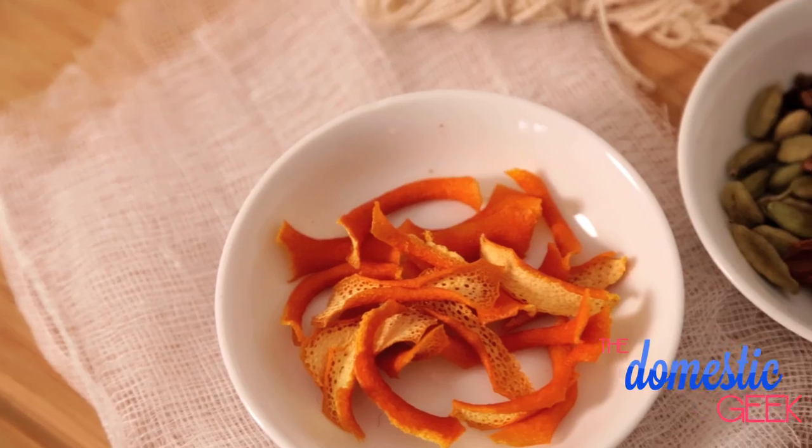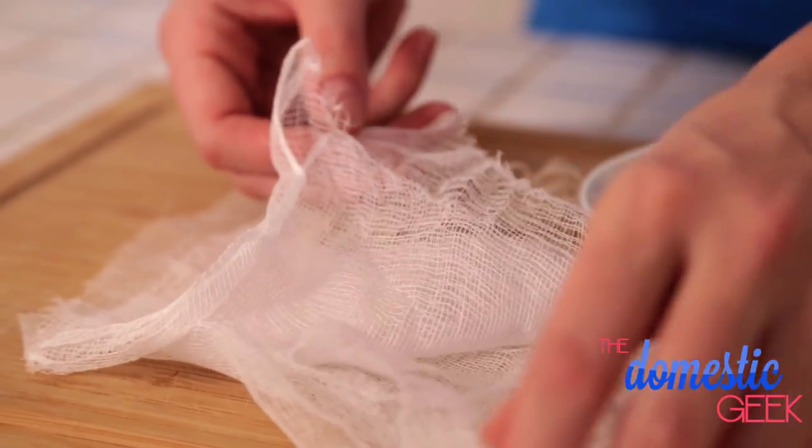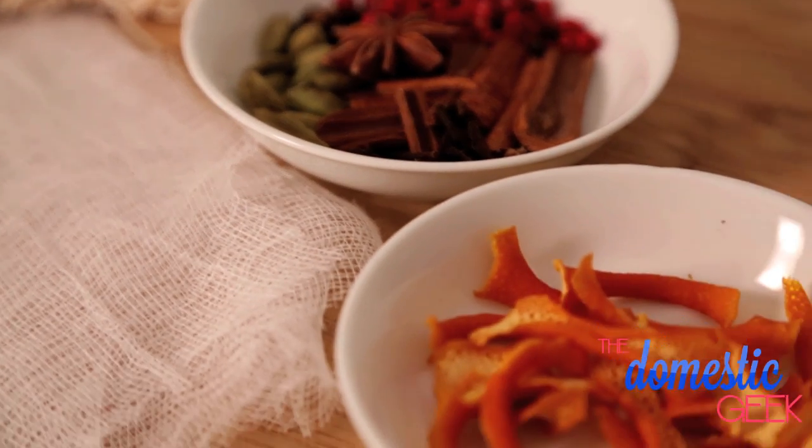Let's get started with our mulled wine spices. As far as I'm concerned this collection of spices actually tastes like the holidays. If you're not into wine you can also use these to mull apple cider — equally delicious, just without the boost. We're going to start by creating our sachet. I've cut the cheesecloth into a few squares and stacked them on top of each other, and I have some butcher twine standing by to tie this all up when we're done.